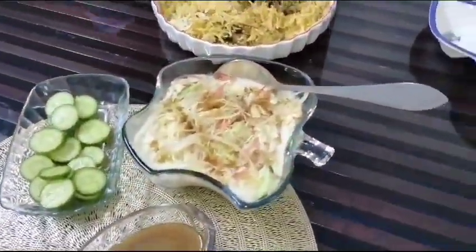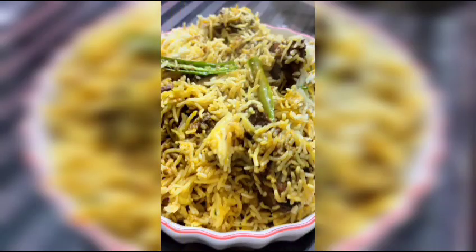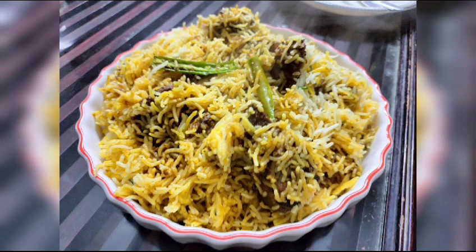Please try it. If you like this video, please like this video. Look at this very nice plate. Allah Hafiz!